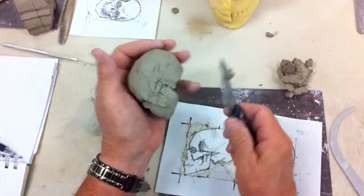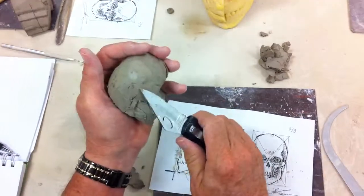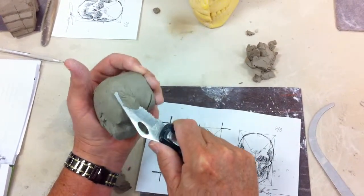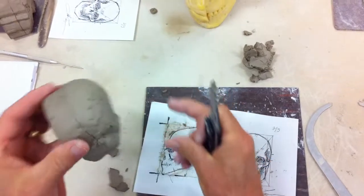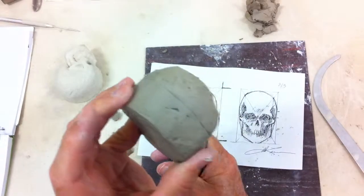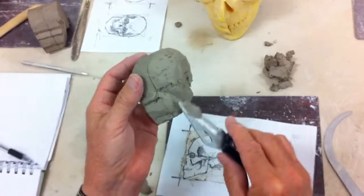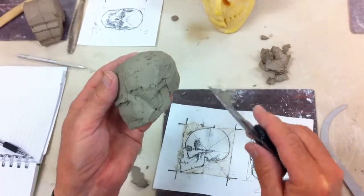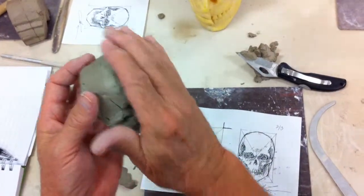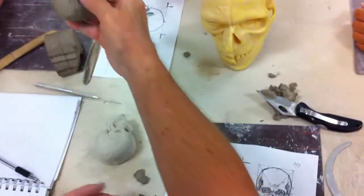It's still got to go round and recede. Does this make any kind of sense to you? We're not finished, but at least we're establishing the arc and the roundness. You need to pick this up and look at it.